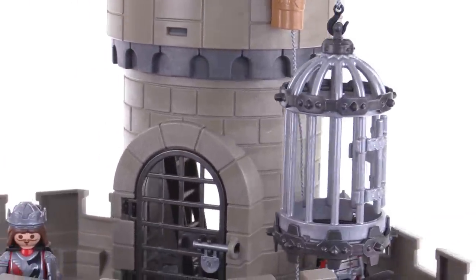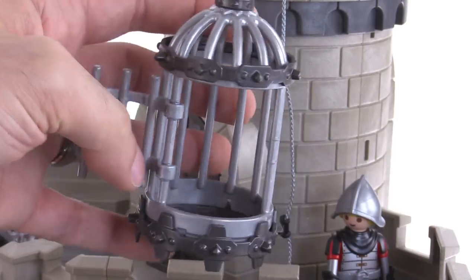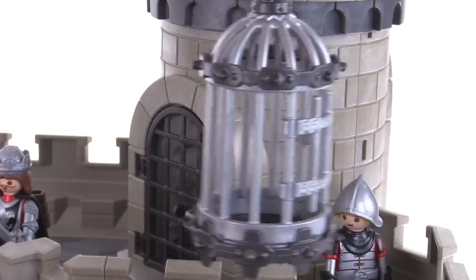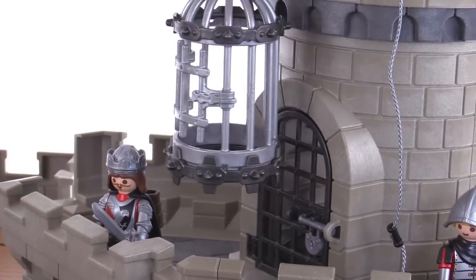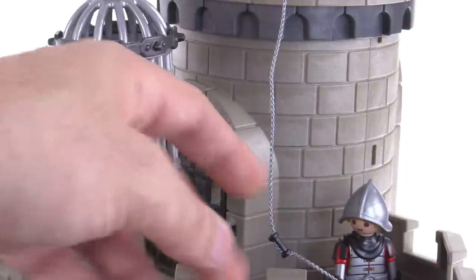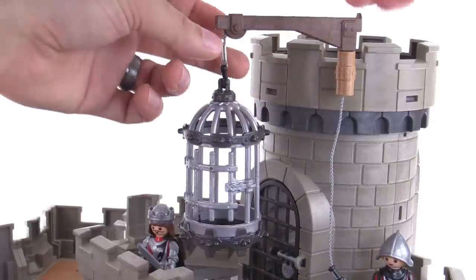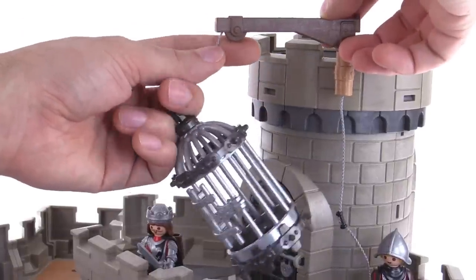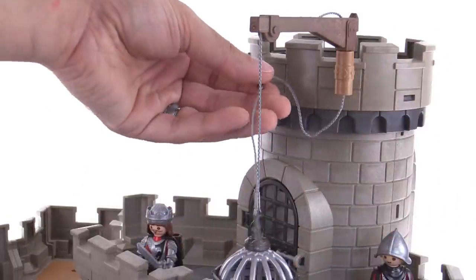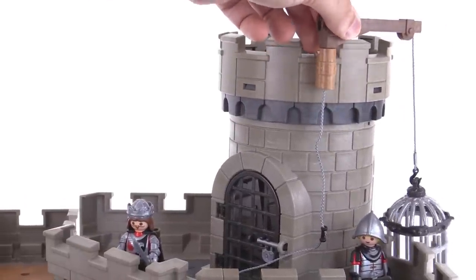There's also this hanging prison cell — kind of a birdcage style — that swings around. It opens up over here, but of course if you've got a prisoner in there they're not going to want to escape because they're suspended up in the air. You can move this around and bring it over by the balcony section. It has a line connected to it and a handhold you can put in the hand of a figure to show them hoisting it up or letting it down. There's plenty of cord here so you can get it all the way down to the ground or just outside the castle walls for a rescue.